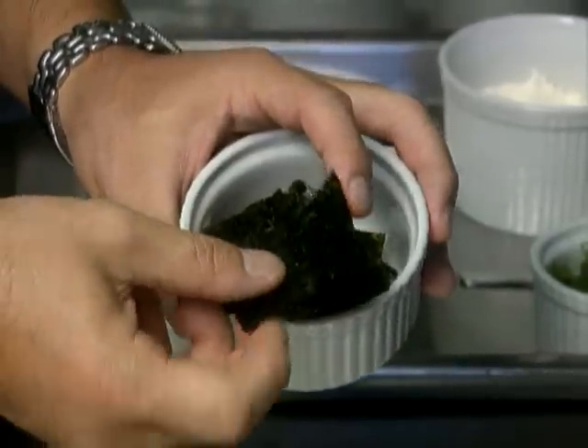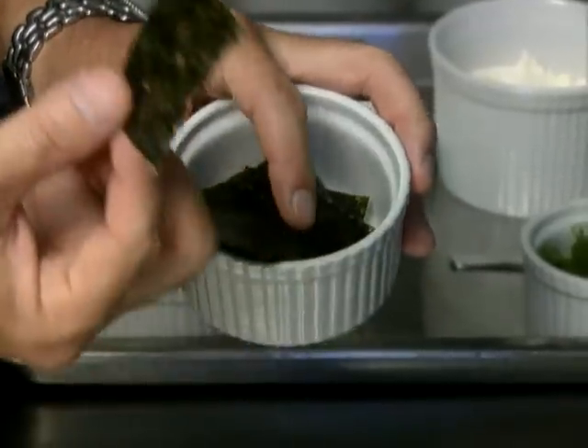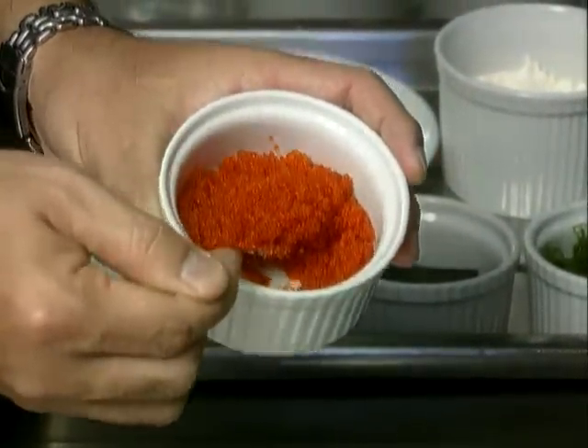Nori is very common even in Australia. You'll see it in sushi. The darker it is, the better the quality, says Tetsuya. And this, for colour and crunch, is flying fish roe. Also now widely available.